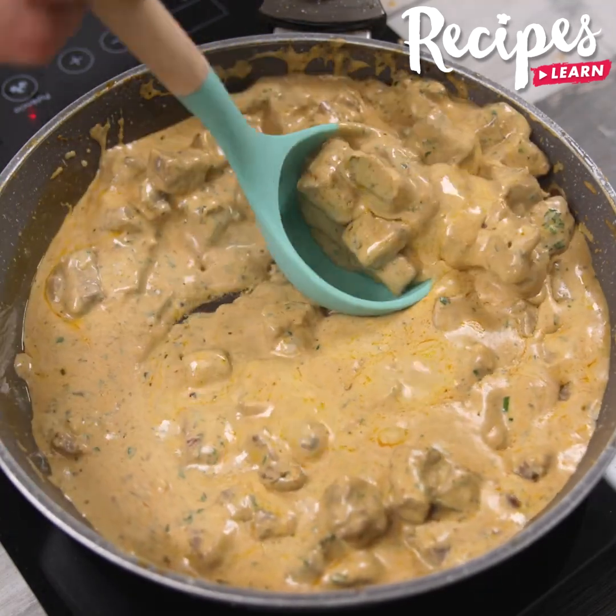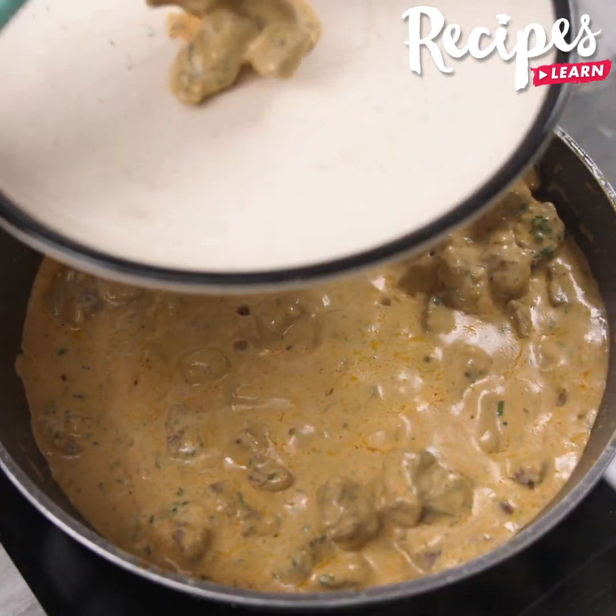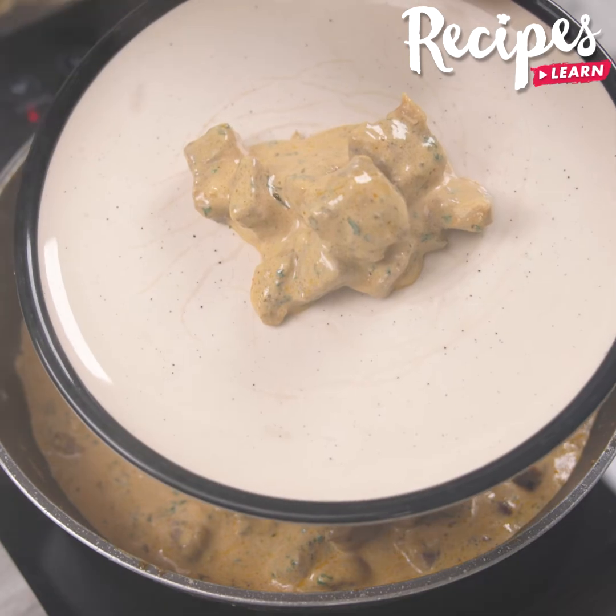And our beef stroganoff is ready! Look how delicious it is! I hope you liked this recipe. Thank you for watching this video — see you in the next one, bye bye!